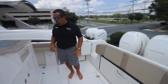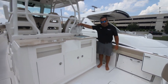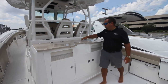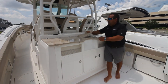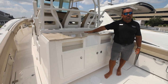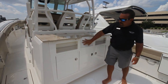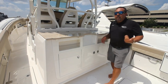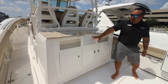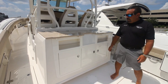Back here we have a tackle station. So right here, you also have another live well. You have a little well you can put ice, use it as a cutting board, and you can store some bait back here. This little open space right here is made for small electronics or a small Garmin. So as you're trolling, you can still read the bottom, look at your water temperatures, and see if there's any fish underneath you.